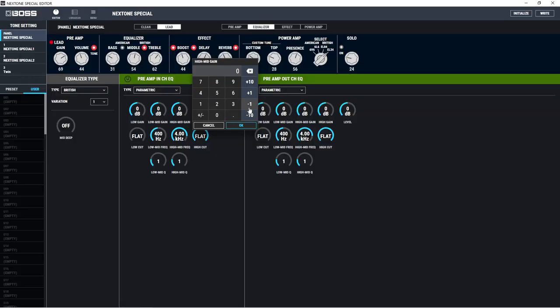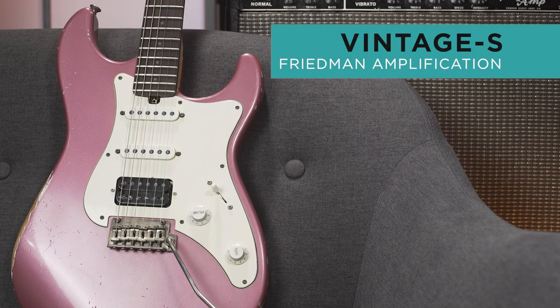But where things get really exciting is when you start digging into this amp — there's an app. In the app, you can really start tweaking some really interesting things to get out some really unique sounds, especially when you're playing with the effects section. So what I'm going to do is grab this guitar — I've got a little Friedman vintage-esque — plug it into the Next Tone Special, dial in some sounds, and show you a little bit about what's going on in this big box.